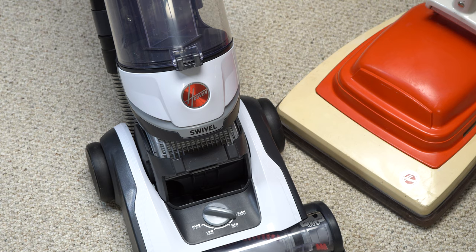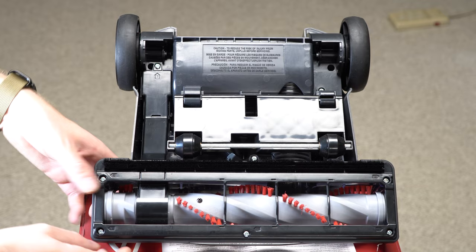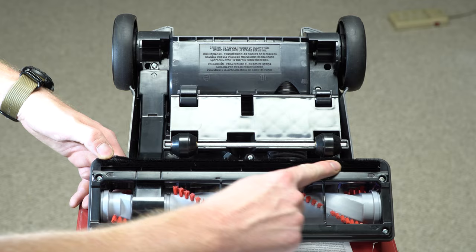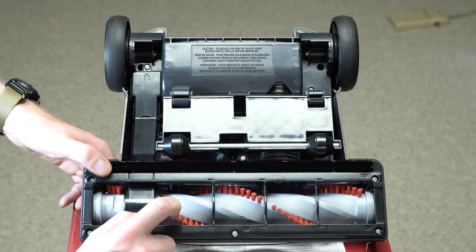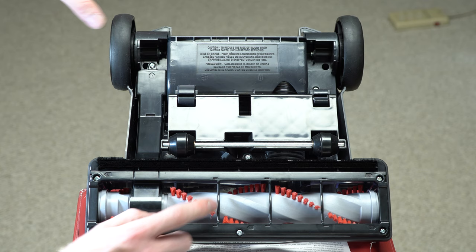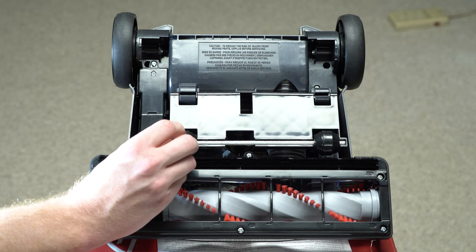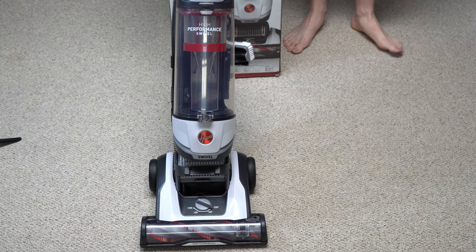Stay tuned for my full review where I'll really put it through its paces. Looking at the roller: there are multiple screws — looks like seven — to get to the belt. There's a piece of felt here, supposed to aid hard floor cleaning, but since this brush does not stop I wouldn't personally use this on hard floor. The wheels have a textured hard plastic feel, and the back wheels have a nice rubber coating on them.